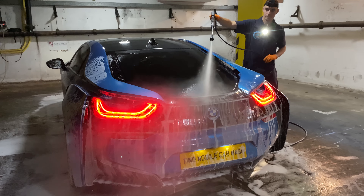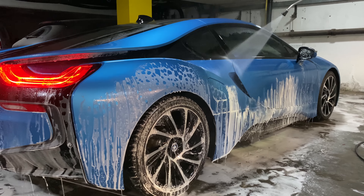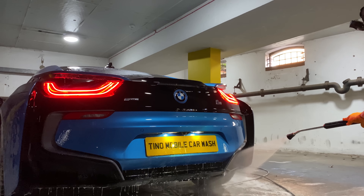Not only that, but later in this video we have another BMW in need of some serious interior work too. You're going to be in for a real treat — it's going to be a really satisfying video, so let's get started.